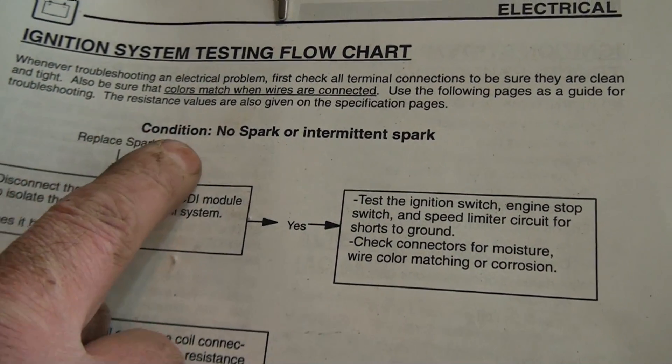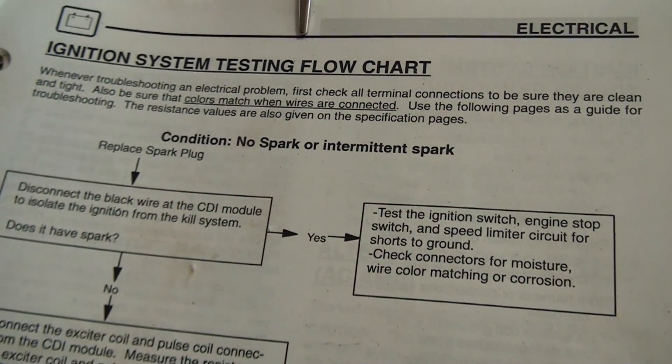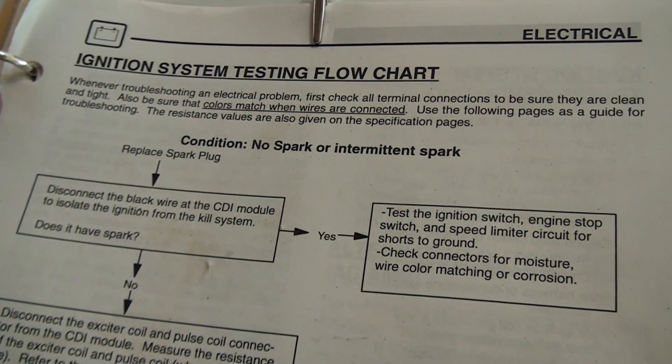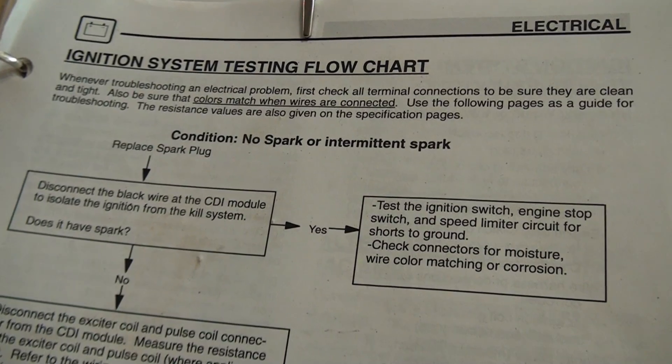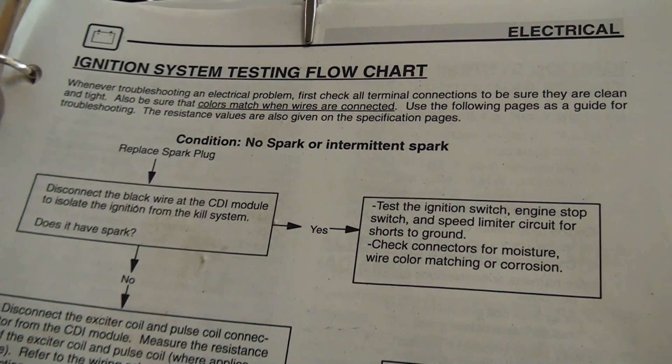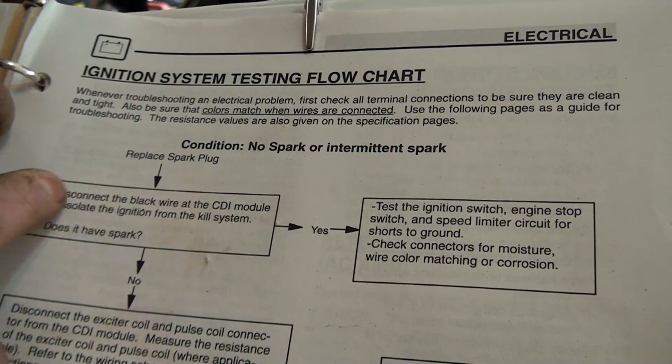So we have a condition: no spark or intermittent spark. First, replace the spark plug. I'll also throw in that you might want to verify the gap on your spark plug, because sometimes if you just drop a spark plug it's going to close that gap just enough. So we've done that.